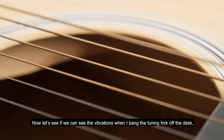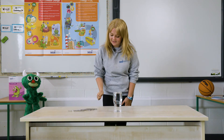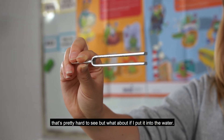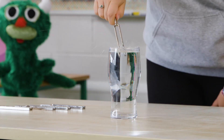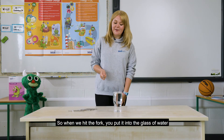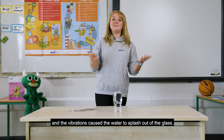Now let's see if we can see the vibrations when I bang the tuning fork off the desk. They're pretty hard to see, but what about if we put it into the water? What happened that time? So when we hit the fork and put it into the glass of water, the vibrations cause the water to splash out of the glass.